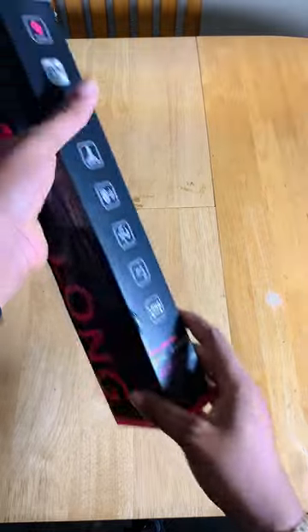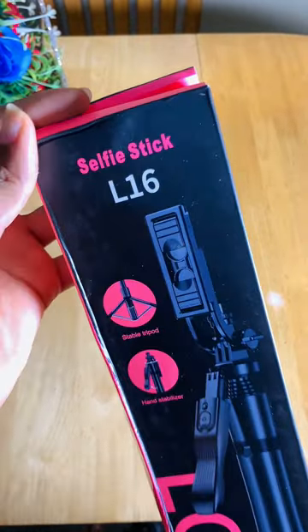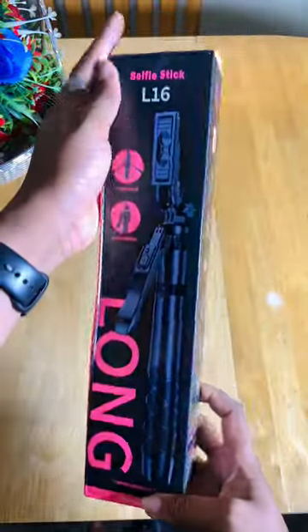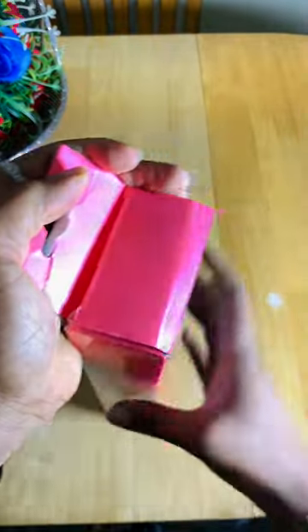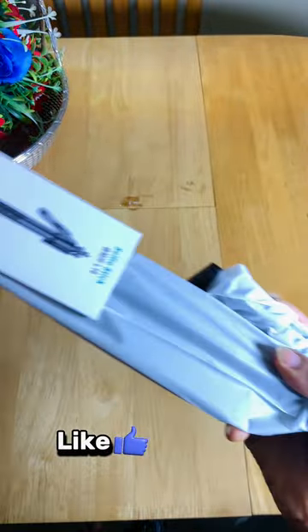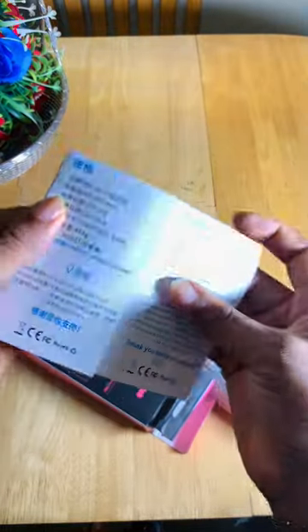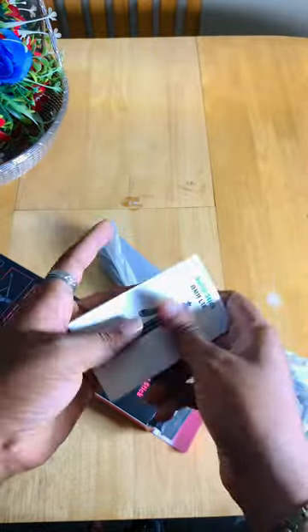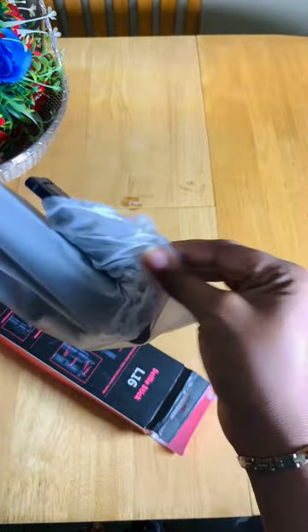The next on my list is this selfie stick — this is my best tool and I'll tell you why later. You need to get this particular tool because it is very multifunctional, and that is why it's my best. As a beginner, if you have this tool, I think you've covered about 80 percent of everything you need for your videos. It came with a manual.